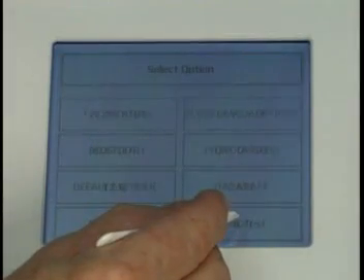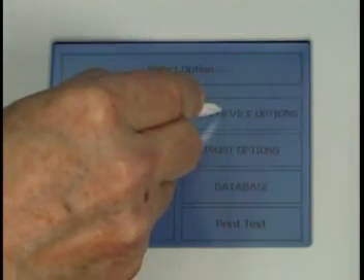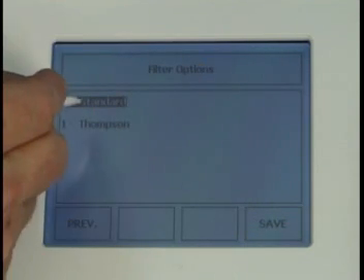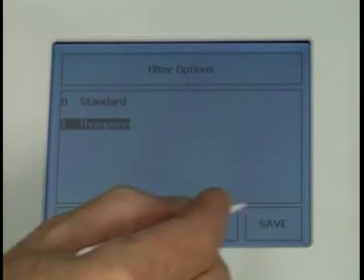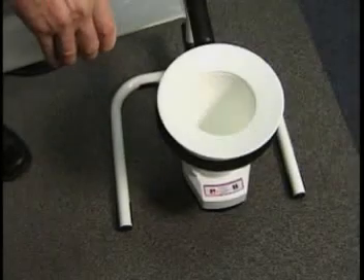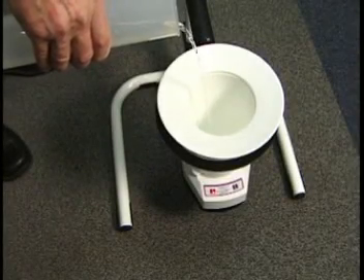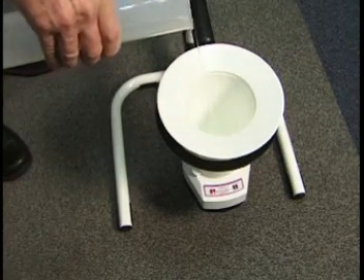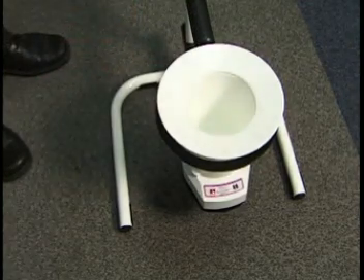Filter settings are available for standard use and drug studies using the Thompson filter. The wireless weight cell flow meter is also ideal for patients to use at home. It runs on battery and can store up to 100 Euroflows for later uploading.